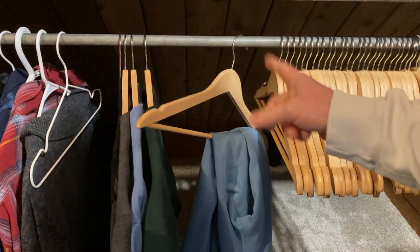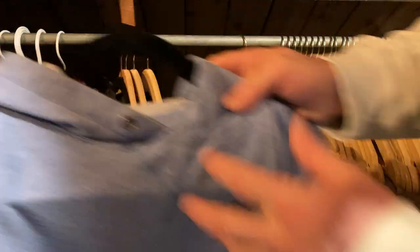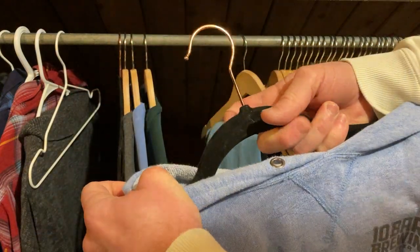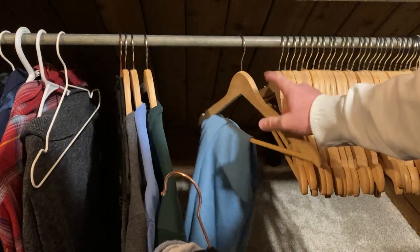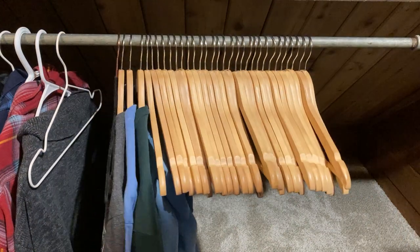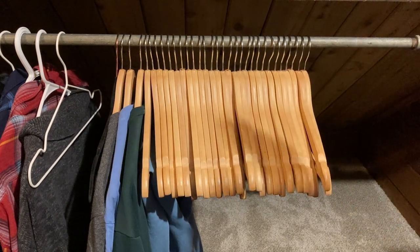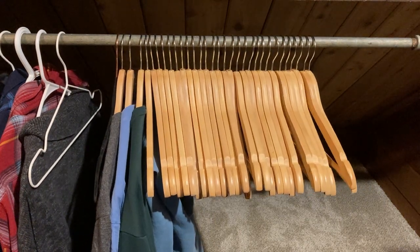The last time I bought hangers on Amazon, I got these — I think these are the Amazon Basics felt suit hangers. These are really nice too, but I like the wooden ones better. Anyways, I just wanted to show you these hangers. I'm convinced that they are great and awesome. I recommend — if you need hangers, just don't think about it, just buy them. I'm really, really happy I did. I no longer have to worry about not having enough hangers. I hope this video has been helpful. Good luck. Bye.